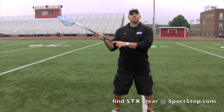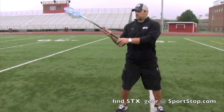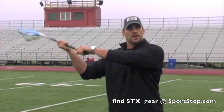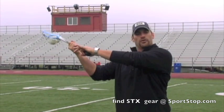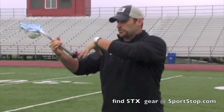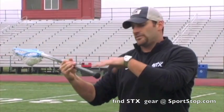When you're shooting, you want to drop your top hand down a bit farther than you normally would when you're throwing a pass. As you'll notice when I shoot, I like to drop my hands way down my shaft to generate the most power. Get those arms up and away from your body as far as possible — you want to get both elbows up and away. Think about being able to drop a basketball or a volleyball in between your body and your shaft.